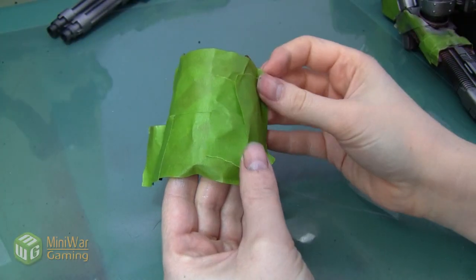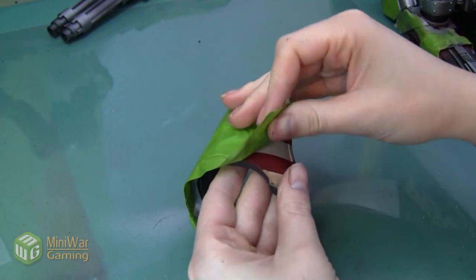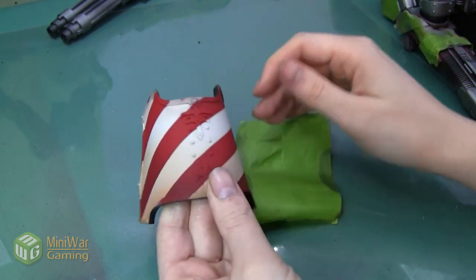With our airbrushing done, we're going to go ahead and peel the tape off of all of our pieces. Even though I know that nothing's really changed underneath, there's something just so gratifying about peeling this tape off and seeing things as a whole.